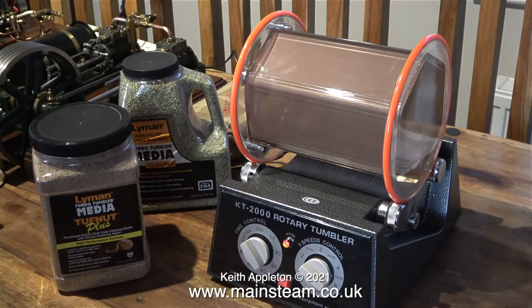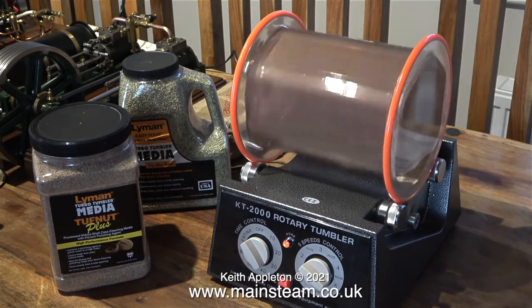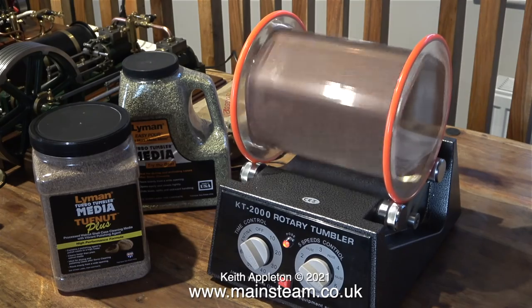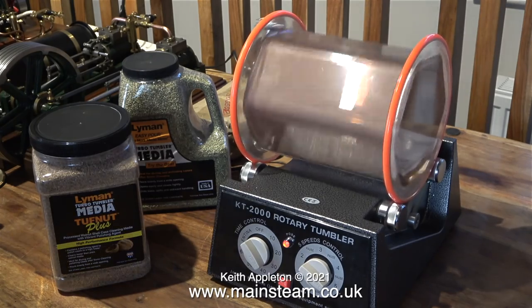So far this tumbler polisher is performing quite well and to be honest I am surprised. What is interesting is the plastic drum didn't shatter, and it's now covered very evenly on the internal surface with a fine coating of copper.